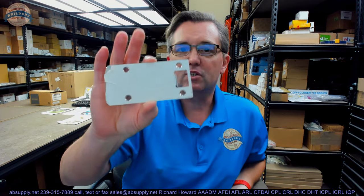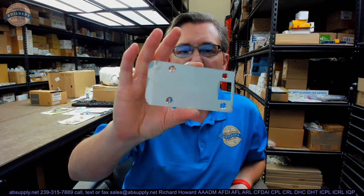You certainly won't be using this strike just because you want to. An extended lip strike is going to be used in scenarios where you generally have a standard door and frame, but a wall treatment has been done to the area surrounding the door frame. Now when your door comes to close, your latch bolt is making premature contact with stucco, woodwork, masonry, or wood trim — whatever's been put there. You need to get that lip out further so the latch bolt hits the lip of the strike and then comes to a closed position.